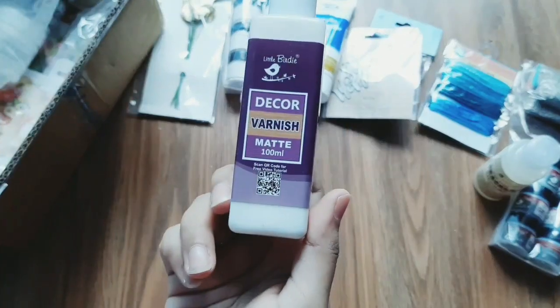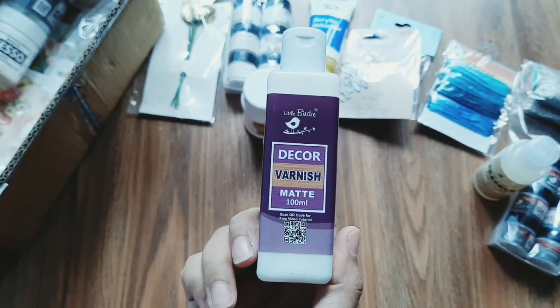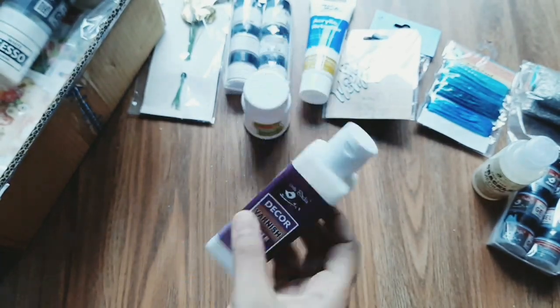This is a varnish. The new variant is a matte finish — it also has a gloss. The price is Rs. 250 and the offer is Rs. 200.